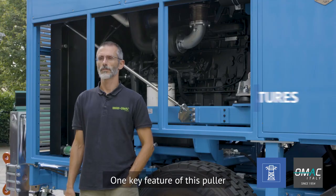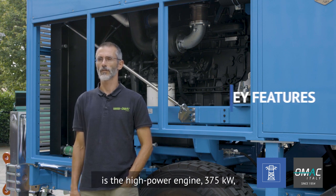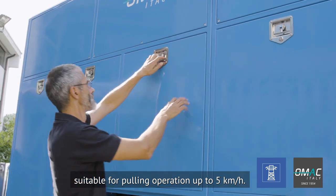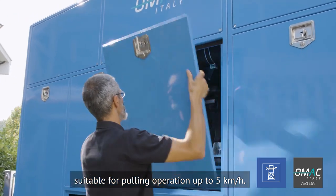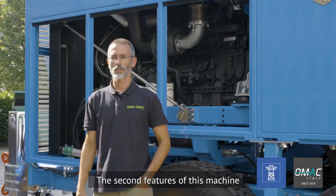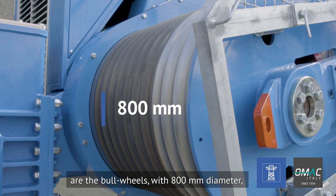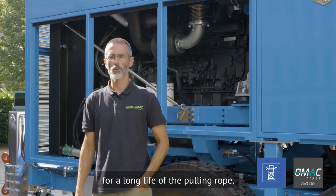One key feature of this puller is the high power engine 375 kW, suitable for pulling operations up to 5 km per hour. The second feature of this machine are the bullwheels with 800 mm diameter for a long life of the pulling rope.